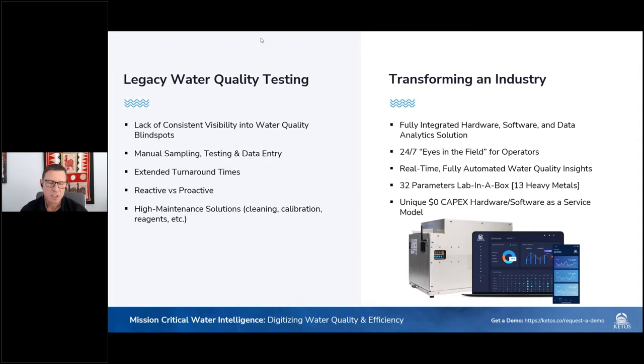We typically find customers experience extended turnarounds. We work with mining companies in Latin America, the US, Canada, Australia, New Zealand, and South Africa, and the average turnaround is anywhere from 15 to 20 days — way too long to avoid anomalies or issues with water quality. A lot of companies are on the back foot, very much reactive versus proactive in how they monitor and manage their water quality programs. Legacy systems are traditionally high maintenance, requiring a lot of cleaning, calibration, and replacement of reagents.